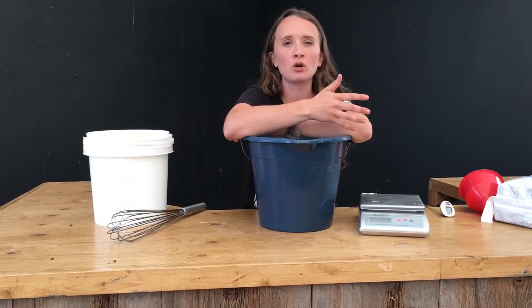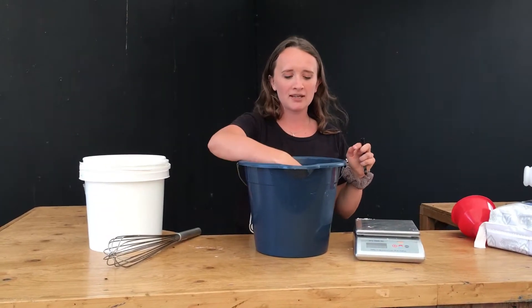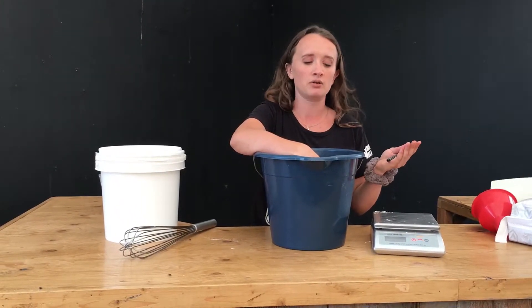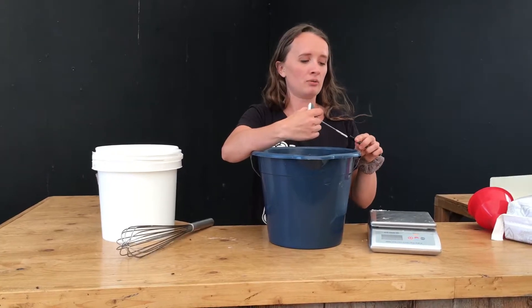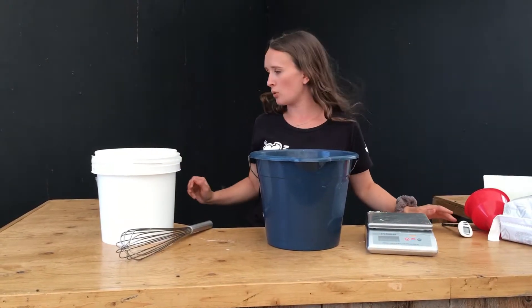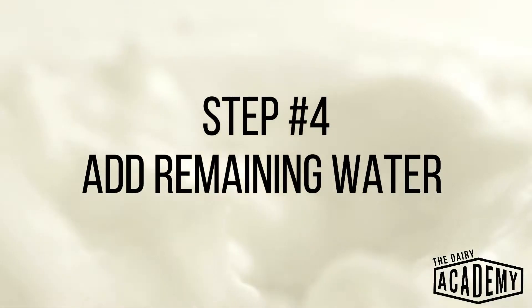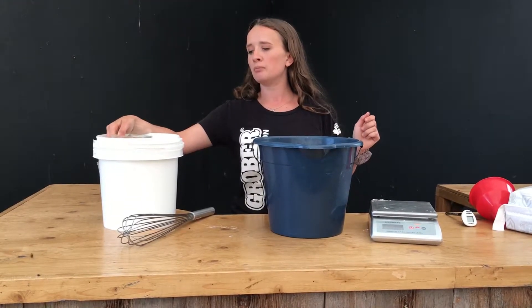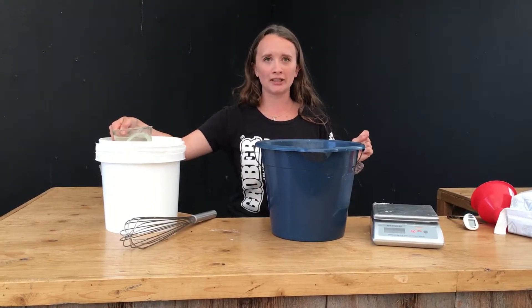When calves are fed milk replacer that's too cold, they actually have a lower digestion. So next we're going to use our thermometer. We're going to place it in here and take the initial temperature. Right now I'm starting off at 58 degrees Celsius, so I need to bring it down a few degrees. Let's add some cooler water. I'm going to add 1.4 liters, and that's going to bring my total mixture to 4 liters of milk replacer.